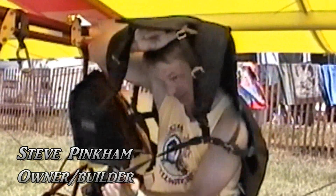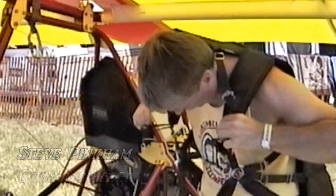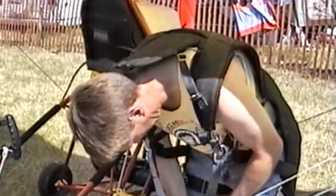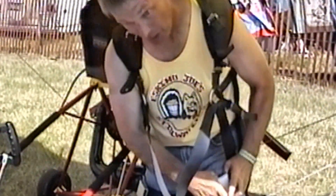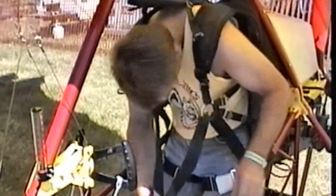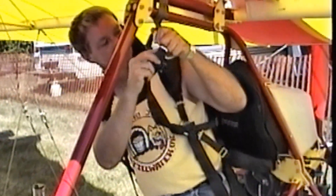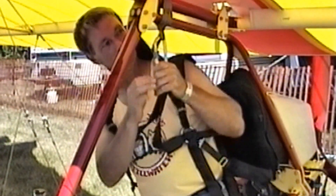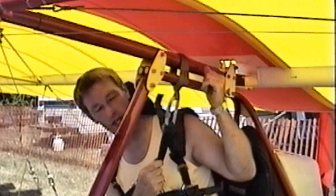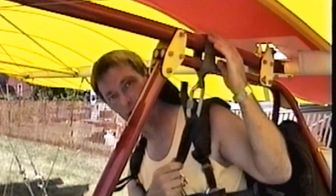Put the seat on like a jacket. It's weight shifting partially. This is my trim — put that forward and bring it back about there for takeoff and landing, if I'm not playing around.